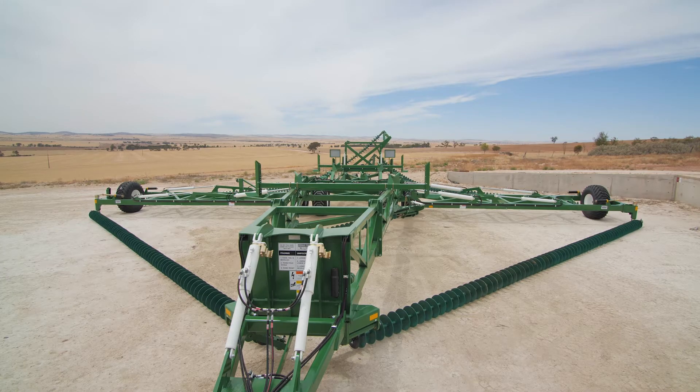It's easiest to reset the folding sequence with the assistance of a second person — one person working the tractor hydraulics and the other performing valve adjustments. The machine must be unfolded for this procedure.